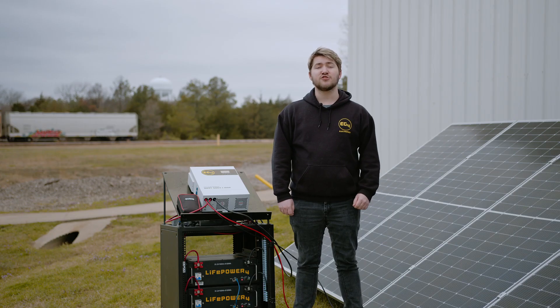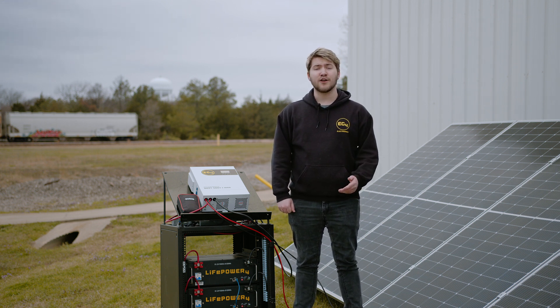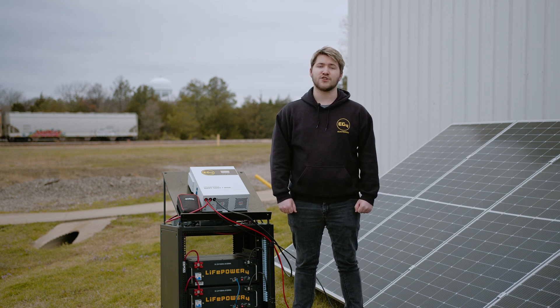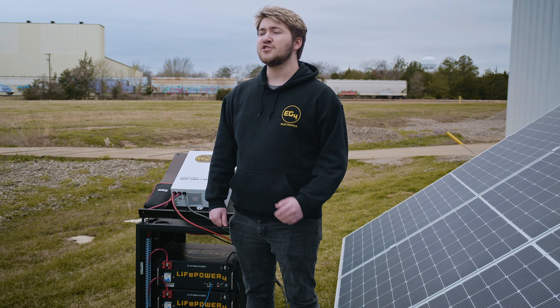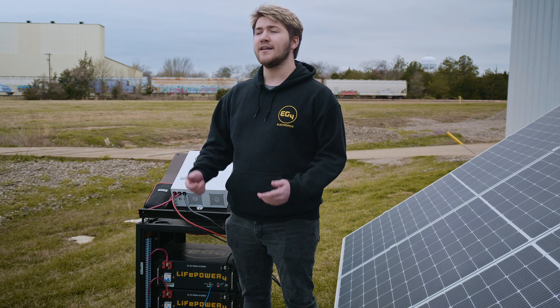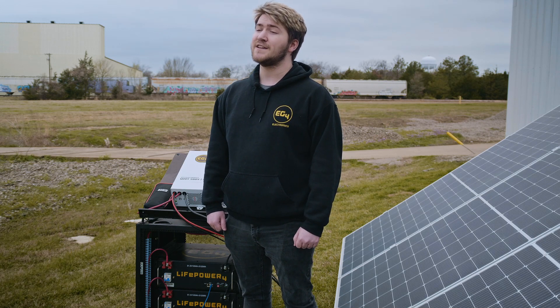The need for expansion can be attributed to many factors such as additional appliances being added to your loads, solar panel degradation on an old array, or maybe you didn't start with enough solar on your system initially. This MPPT allows you to expand on your array without having to mess with your pre-existing panels, but it can also be a great PV system starter if you plan on using an inverter without built-in MPPT features.